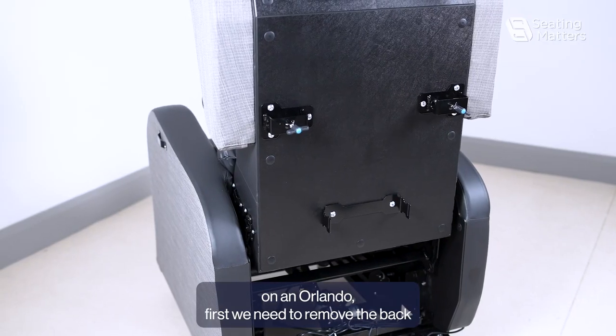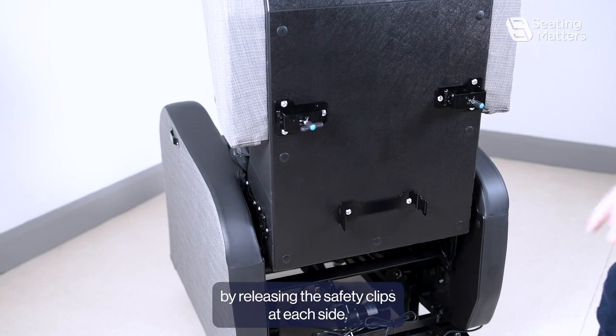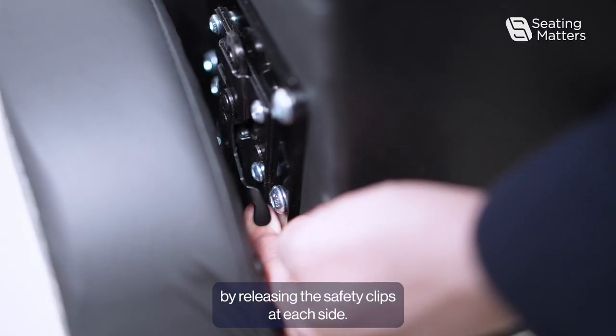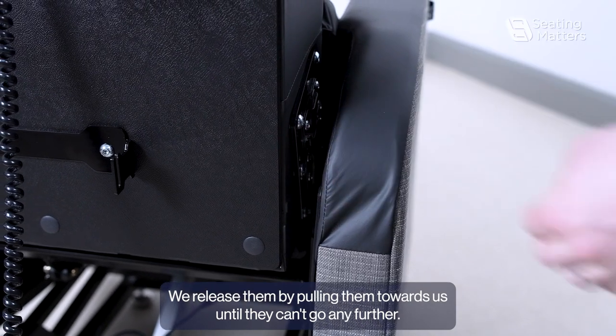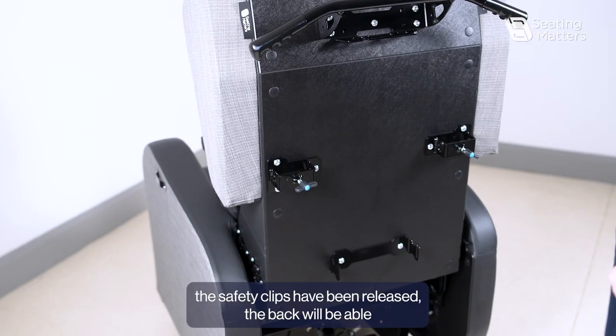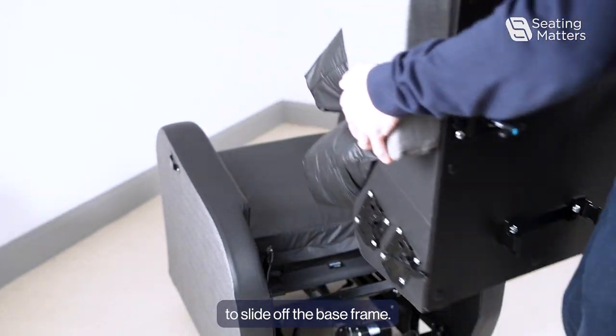To adjust the seat depth on an Orlando, first we need to remove the back by releasing the safety clips at each side. We release them by pulling them towards us until they can't go any further. Once the safety clips have been released, the back will be able to slide off the base frame.